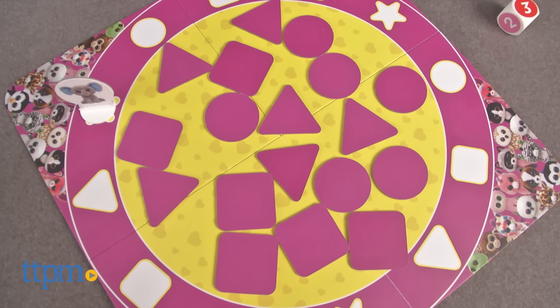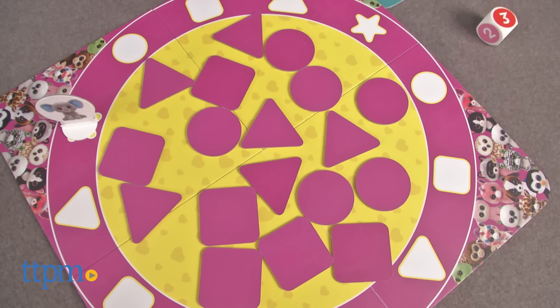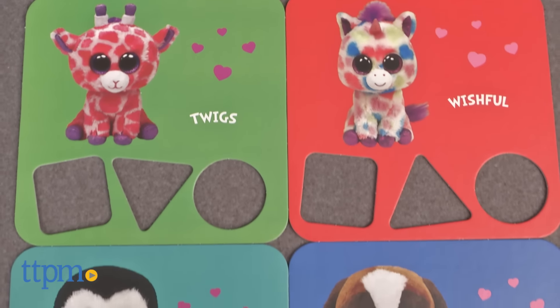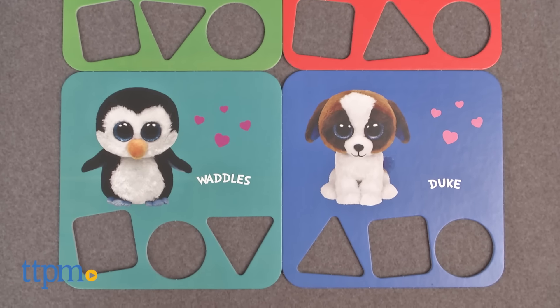The game is set up with all the colored shapes placed face down in the center of the game board. Each player then chooses a character board featuring popular Beanie Boos such as Waddles, Wishful, Coconut, Twigs, and more. There are six boards in total, so up to six people can play.